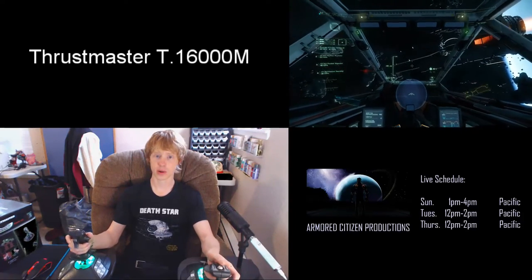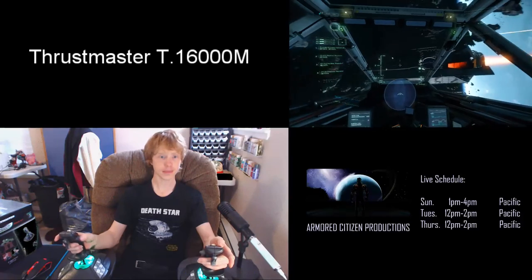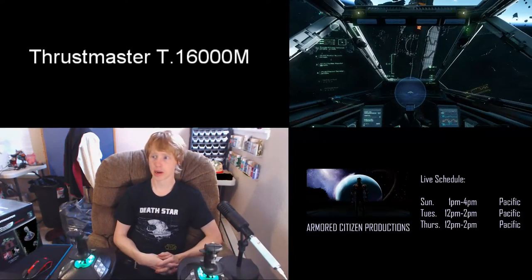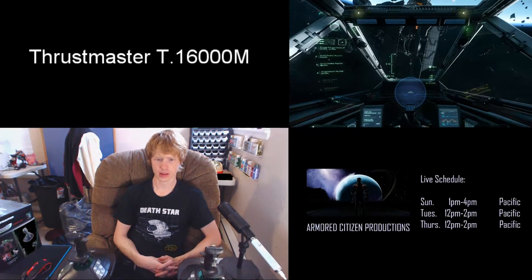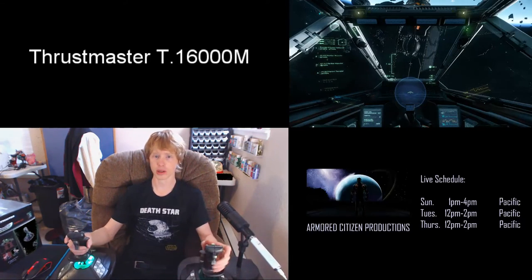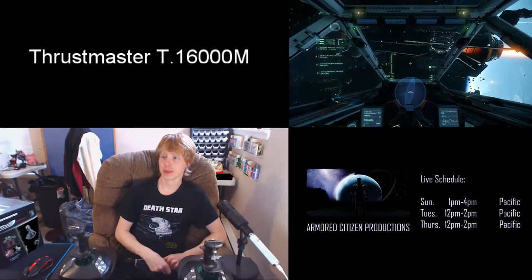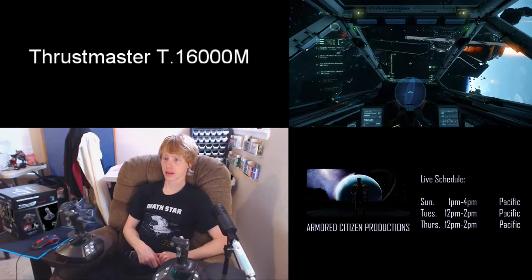Great sticks if you're on a budget. I can't say anything bad about them at all. These are the Thrustmaster versions. I've heard the Logitech 3D ones are pretty good too but they seemed to have fewer buttons. A couple of people were asking about my desk setup — here it is in action. You can see what I built for these things to sit on.